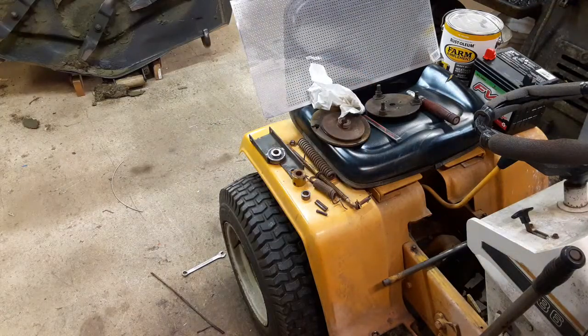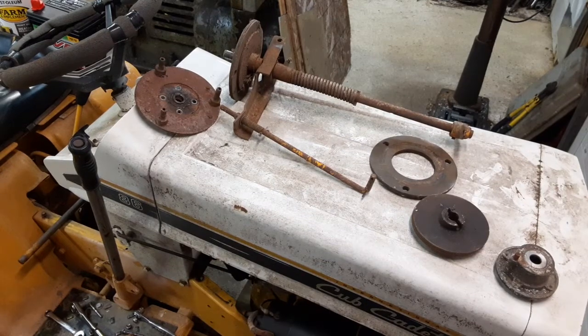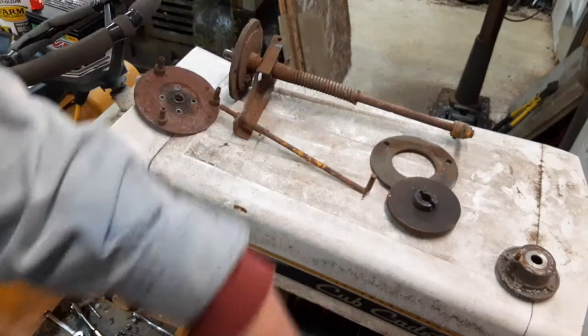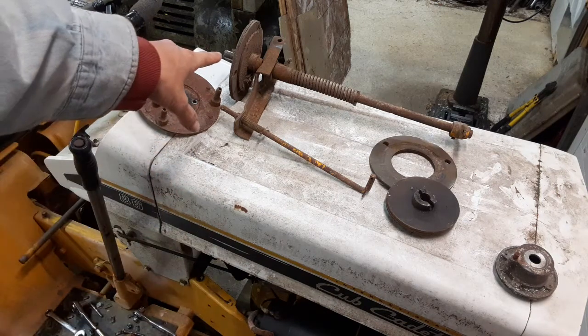Out of all this I caught a super lucky break, because sometime back I happened to be out at Century and somebody was throwing away a pretty good amount of a Cub Cadet 1200. Me being me, I scrounged up everything I could from the driveline of it. I can't remember for sure, but this clutch and set of pressure plates looks like it's in really good condition, so I've got a backup to the backups.